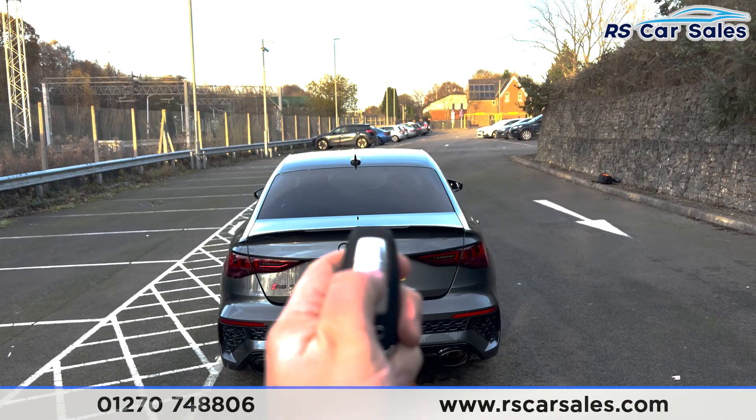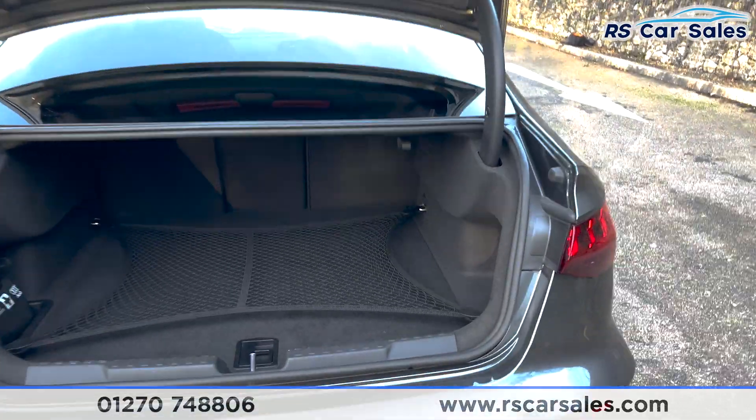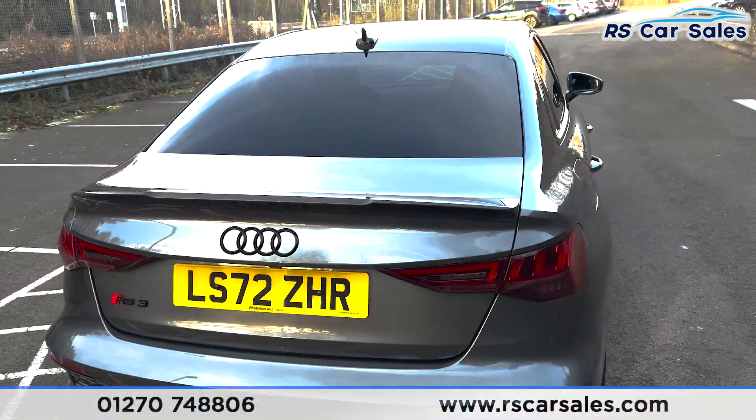If I just press this button twice on the key, the boot lid automatically opens and as you can see we've got plenty of space inside there for whatever you may need. If you just pull the handle down like so, the tailgate closes.